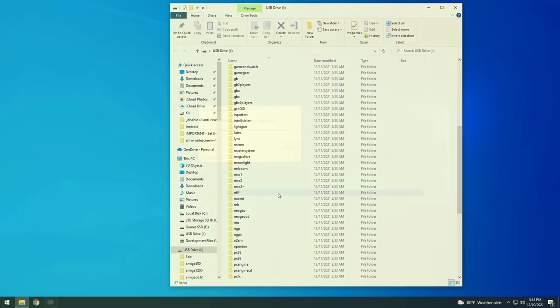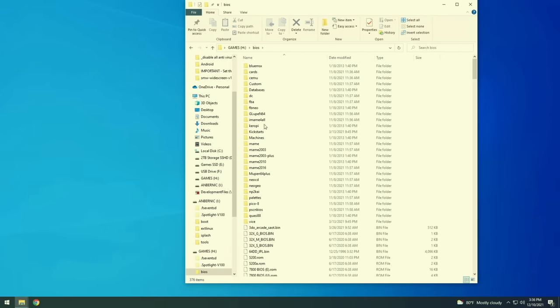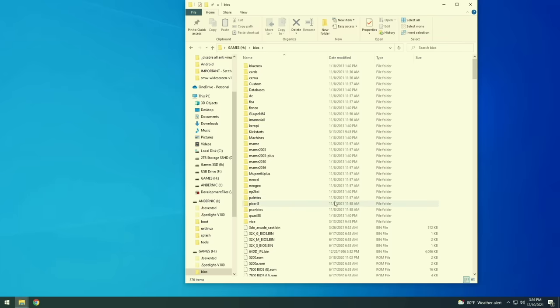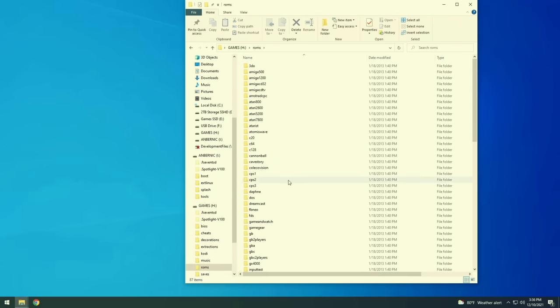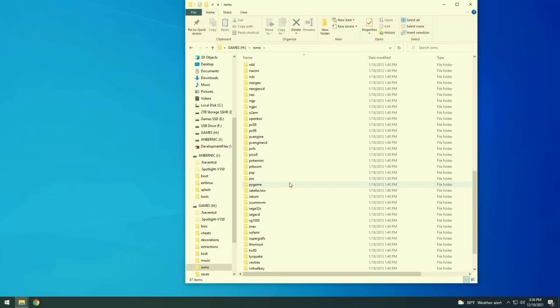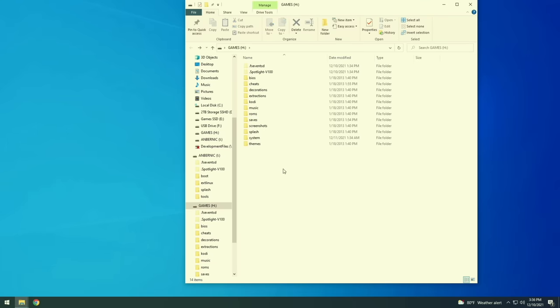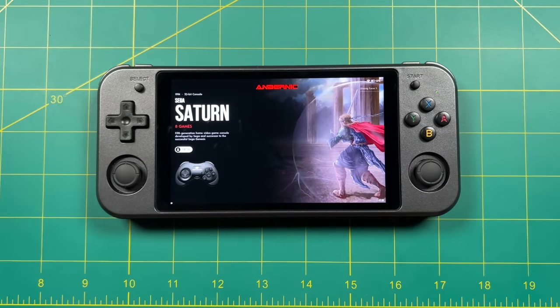If you take the first SD card and put it into your computer, you'll find it has two partitions — one of them is called the games partition, and within here is actually where you're going to put your BIOS files. It also has folders for themes as well as ROMs if you wanted to use a single SD card. Bear in mind: if you put ROMs into the first SD card as well as have a second SD card, it's not going to read the ROMs on the first SD card — it'll default to the ones on the second card. One last note about Batocera: unfortunately it does not have a sleep function, though I expect this will be a component of other custom firmwares.